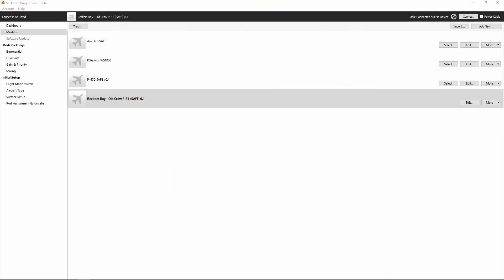In order to work around the AR636 AS3X programming application on our mobile device where it has overwritten the data, we're going to write the data back to the AR636 using the Spectrum programmer application like we used before. Here I've opened up the Spectrum programmer application and under models I have selected the Recomroy Old Crow P51 safe, and we're going to connect the USB programming cable to the AR636 receiver. Here we see cable connected but no device.